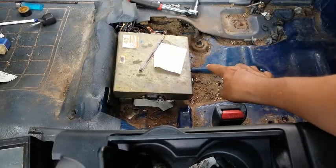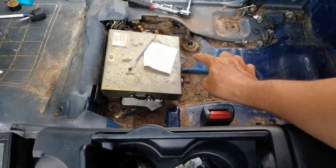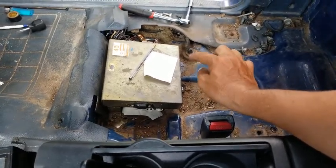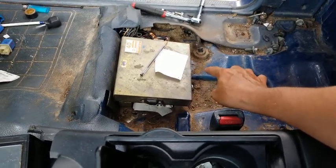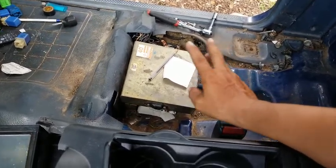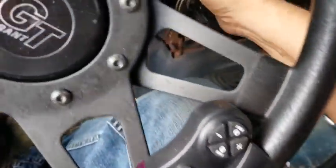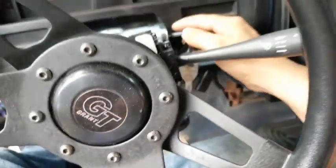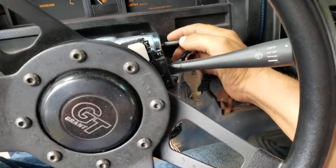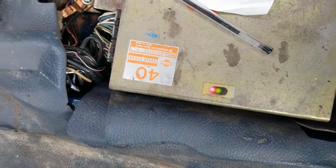It's got an on/off toggle switch, and you want it in the off position when you're doing this. Once you insert your key — again, this is an 86.5, so it might be different for your year and model — you want to get your ignition key in there, just turn your accessories on. You don't want to turn your truck on. You'll see your accessories turn on and you'll see the lights stay solid.